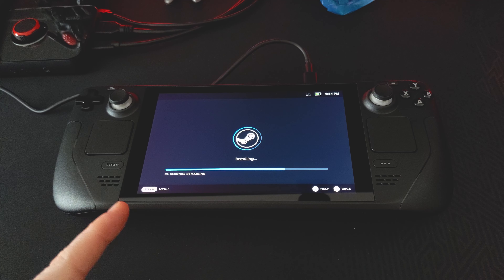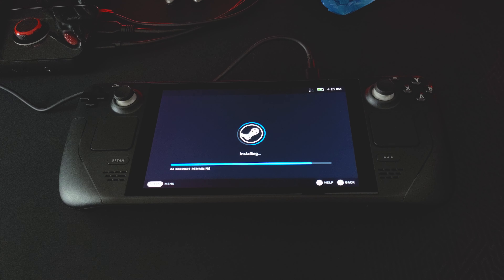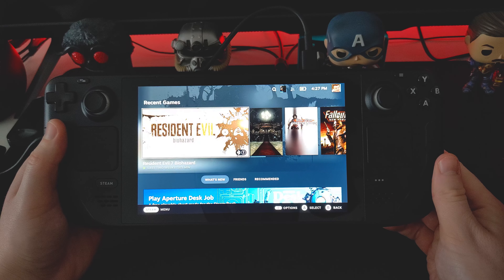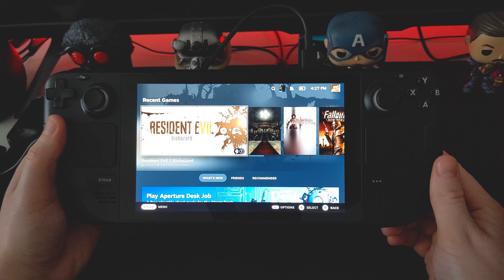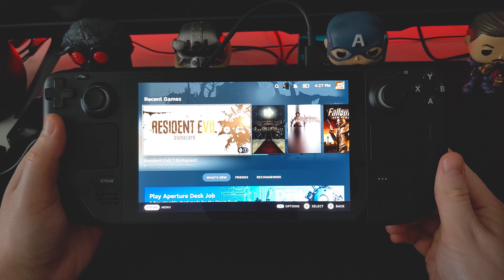Once the update is finished, we'll jump in and take a look at what comes next. It's actually been about another five minutes or so — I think I had to actually download something else after that initial download, and because my internet sucks it's taken a bit longer than I would like. The actual update is now finished. For some reason it was getting stuck on one second remaining, so I actually had to reset the device and then it finished the update. After that, it just asked me to sign into my Steam account and we were greeted by the actual game mode for the Steam Deck.